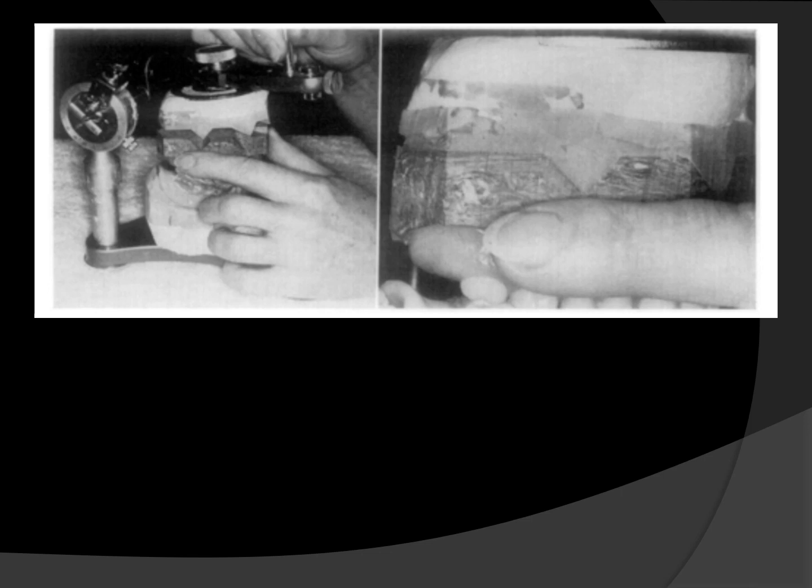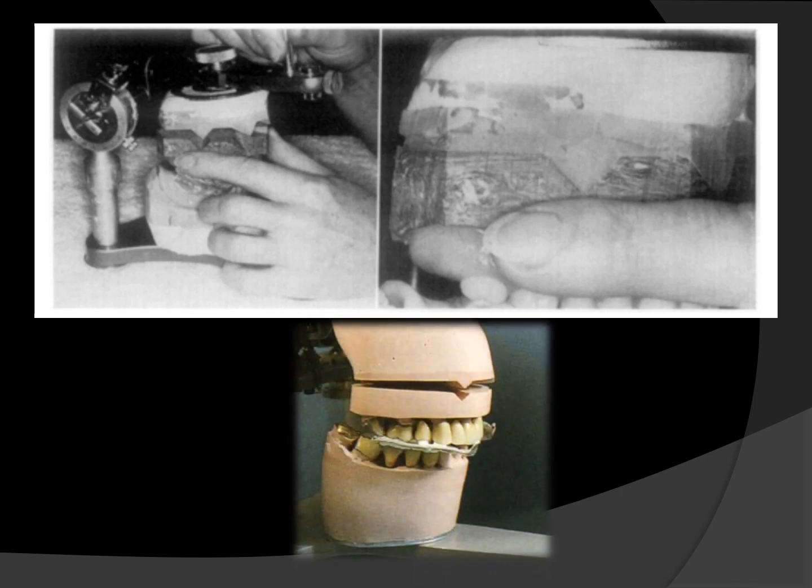After zeroing the articulator, the combined primary and secondary base cast are mounted on the upper member using a face bow record, and the lower cast is mounted from the tentative jaw relation record. To verify accuracy, the articulator is opened, the primary base cast is seated with the centric relation record under centralized pressure, and the upper member with the secondary base is closed into the primary base. If the secondary base correctly fits into the primary base, the mounting has been properly made. Even the smallest error is clearly seen as the secondary base cannot fit accurately into the primary base.